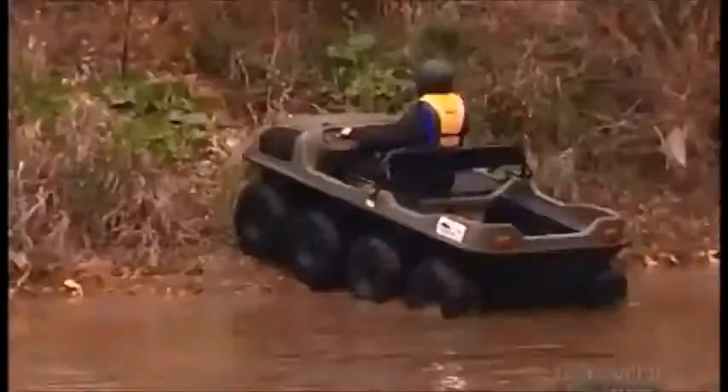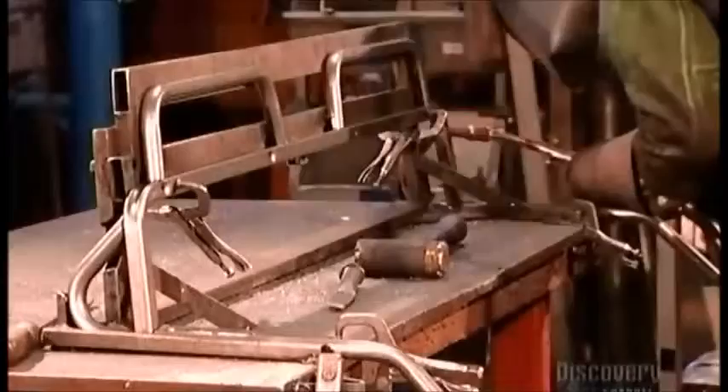This 8-wheel model can carry 6 people on land and 4 in the water. Buoyancy requires a lighter load.